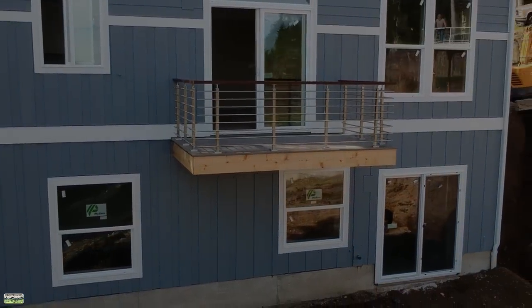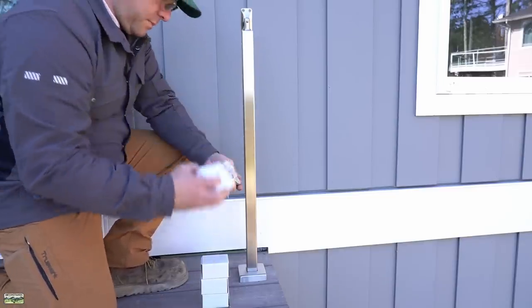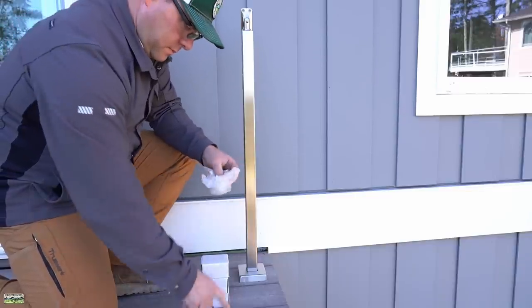Welcome back to the channel everybody! In this video we're going to do something a little different. We're not going to frame, we're not going to form and pour foundations, we're not even going to cut any lumber. In this video we're going to install the AGS stainless steel Cascadia rail system.